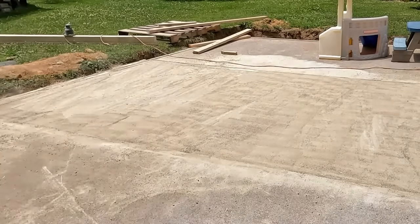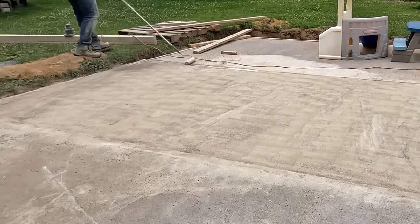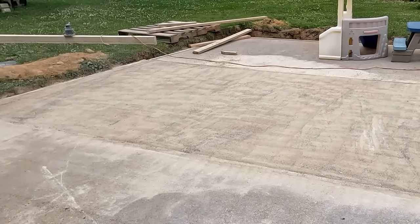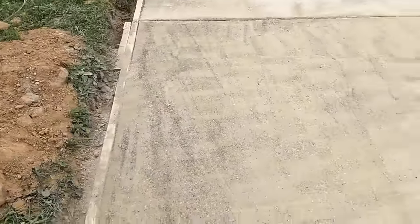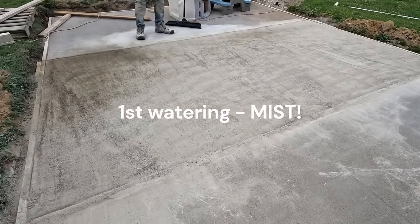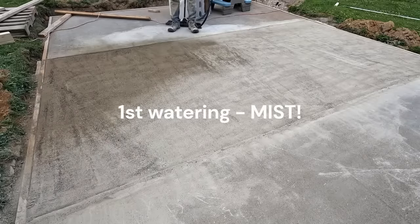When you water, it's very important you have a mist setting on your garden hose. You need to mist — any droplets or large amounts of water will disturb your surface. Here I'm sweeping any mix that got onto my already-finished pads so they don't get wet and set up. The slab looks pretty good — a little bit of sand on top, but that's okay, no large rocks. Now I'm misting; the first mist is very important that you're careful not to disturb anything.